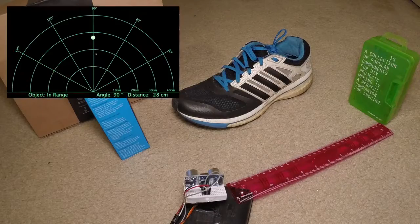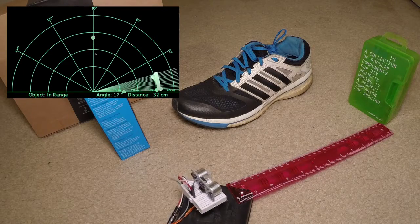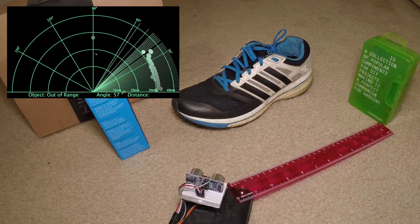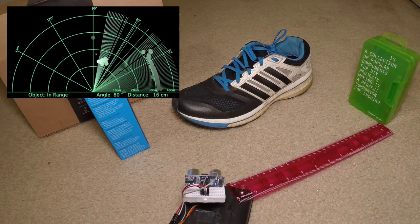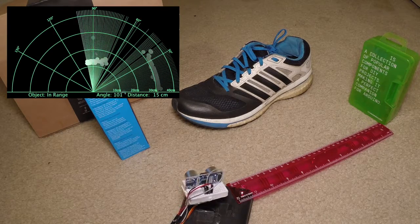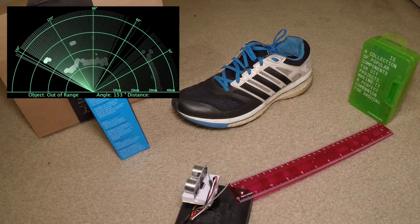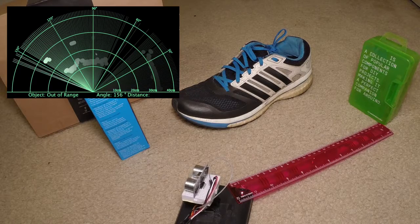This is a demonstration of the sensor sweeping its surroundings, collecting data and translating that data into a processing code, which you can see in the upper left-hand corner as a sonar display. When the sensor picks up an object, it's represented by a dot on the screen.